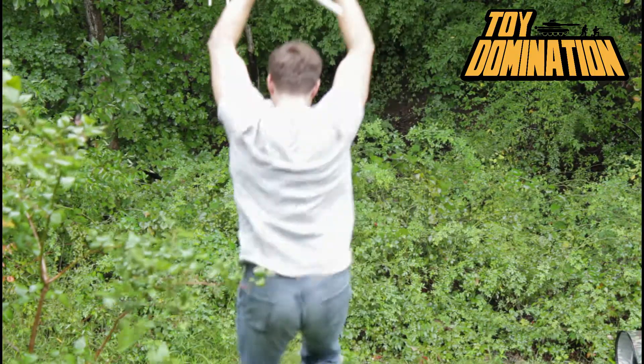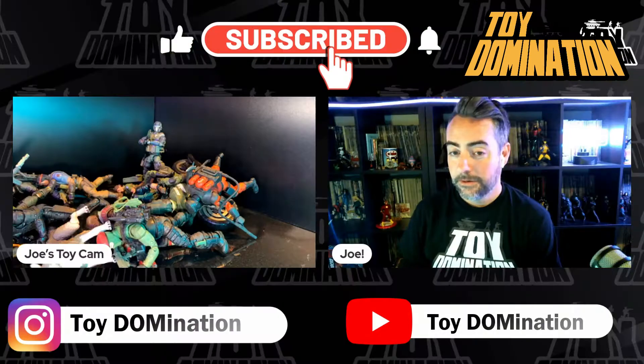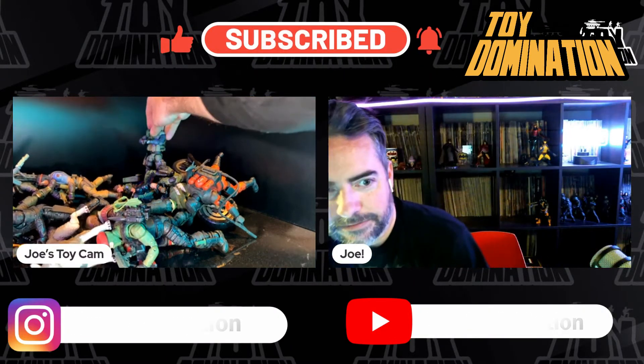Yay! Bone Dragon! So I got this Valiverse.